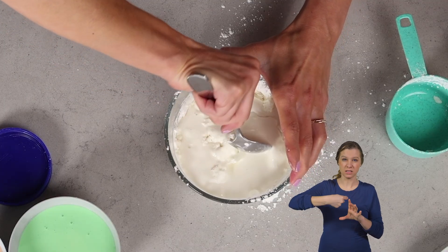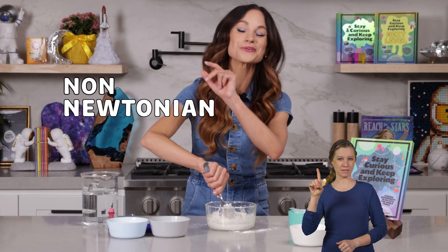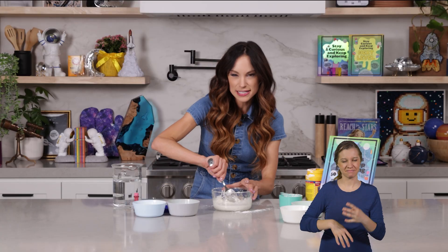You can notice as you're mixing this in, it feels really weird. This is the magic behind a non-Newtonian fluid — that means it's just a fluid that doesn't abide by the normal fluid rules. Sometimes it acts like a solid and sometimes it acts like a liquid.